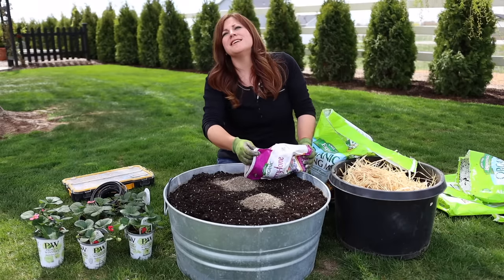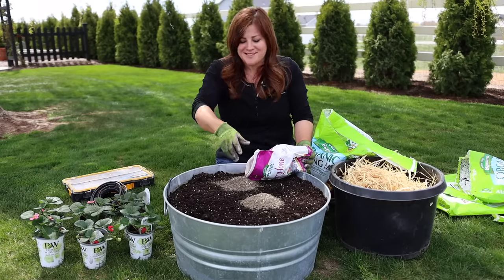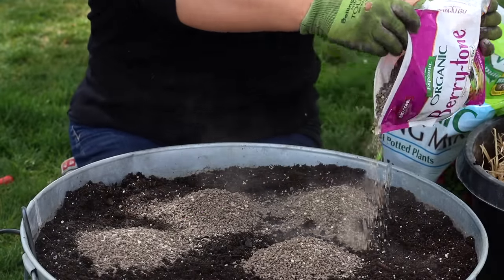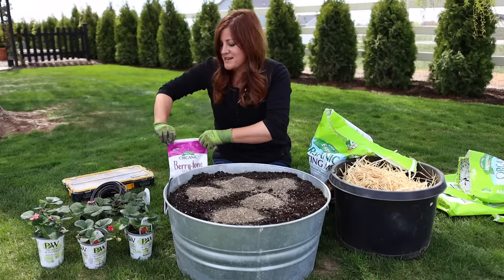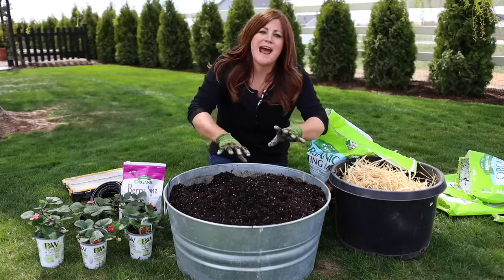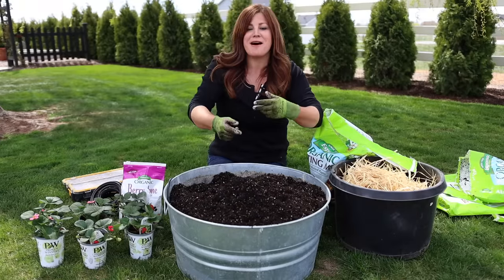Two and a half cubic feet at two cups per cubic foot means about five cups. One good tip is to add half the soil, then the fertilizer, mix that up, then add the top half and mix again — that would be a little easier to incorporate it thoroughly.